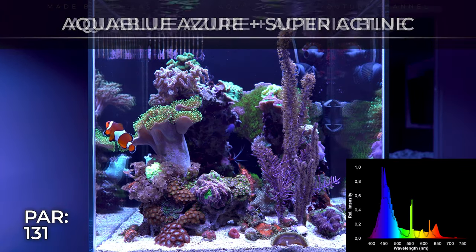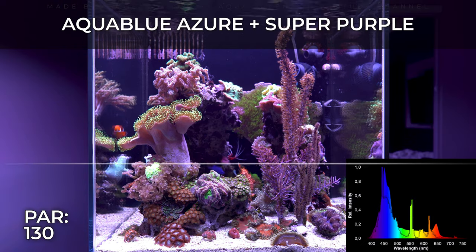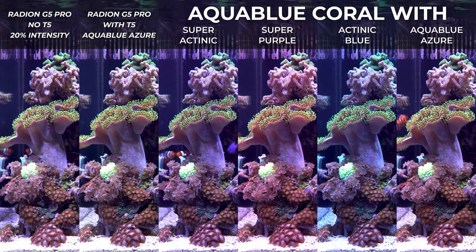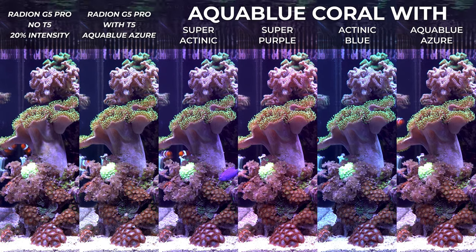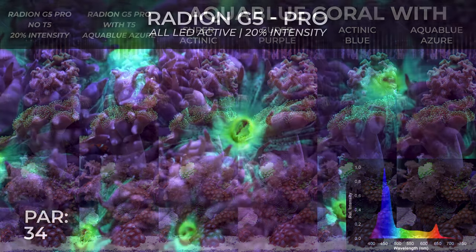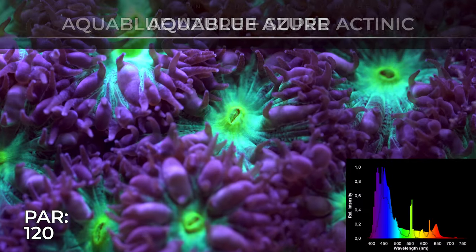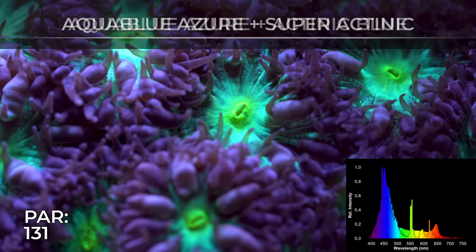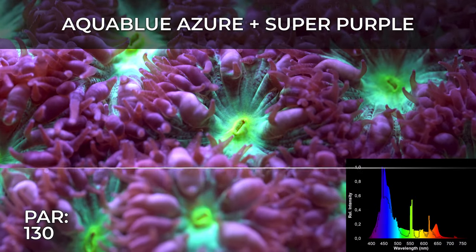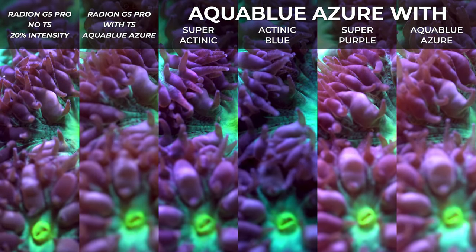On the bottom left part of the screen there's a power number. That power number is completely irrelevant by itself, but I put it there to show comparison between T5 options — don't use that number for your own coral. It's a reference point for comparison only. Eventually I'll make a video about T5 alone by themselves. Also, I always show the spectrum — I don't own a spectrometer, they're super expensive, so I took the spectrums from the companies' websites and overlaid them with some corrections to match them together. They're not super accurate but good enough to give an overall idea.